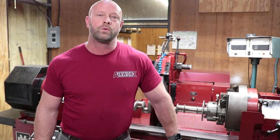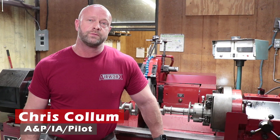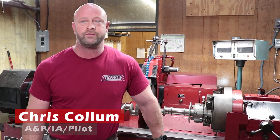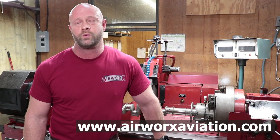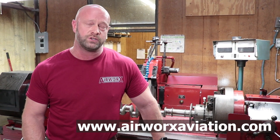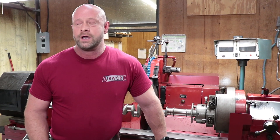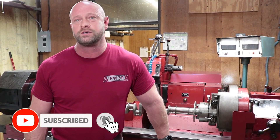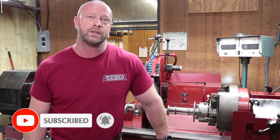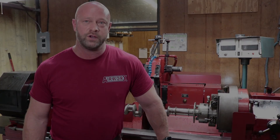Welcome back to AirWorks. I'm Chris Collum. Today we're going to walk you through how we use our AMC crankshaft grinder to process aviation crankshafts. Whether we're doing grinds from three thousandths under to twenty thousandths under, we're able to maintain strict tolerances to what the manufacturer tells us we have to do. After all, the crankshaft is the backbone of your engine.